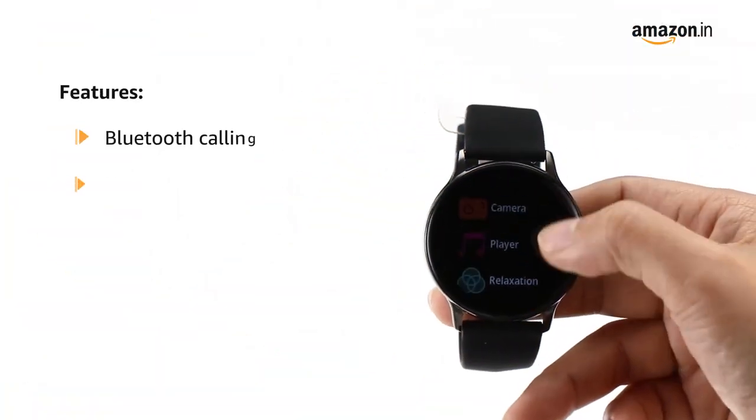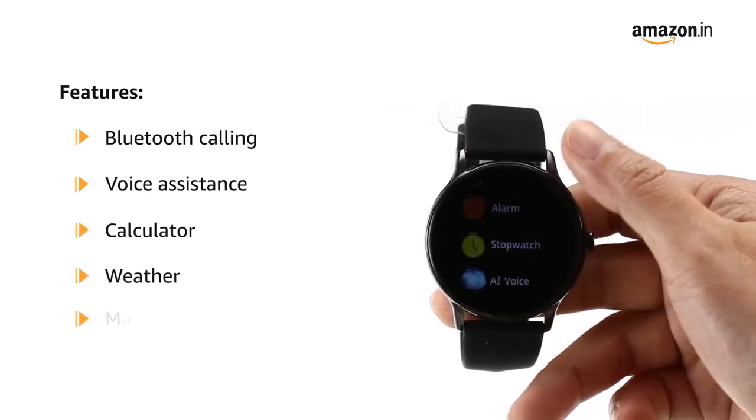Featured with Bluetooth calling, voice assistance, calculator, weather, and music control.